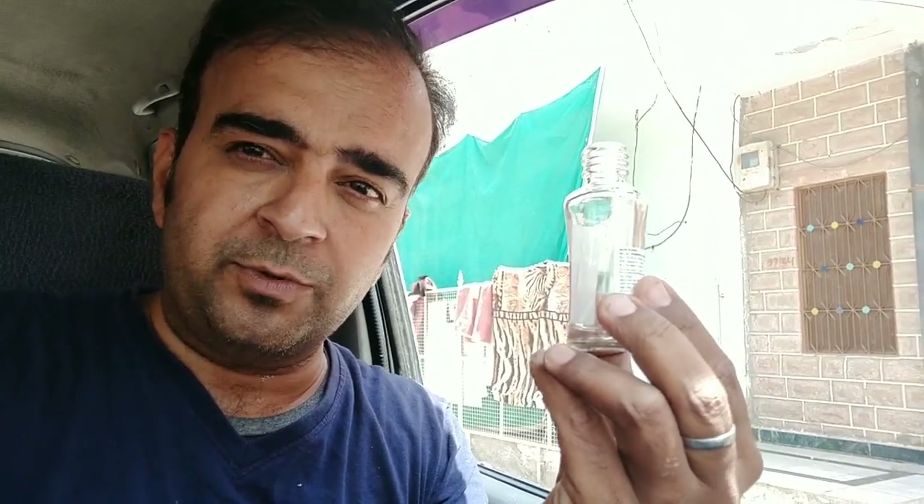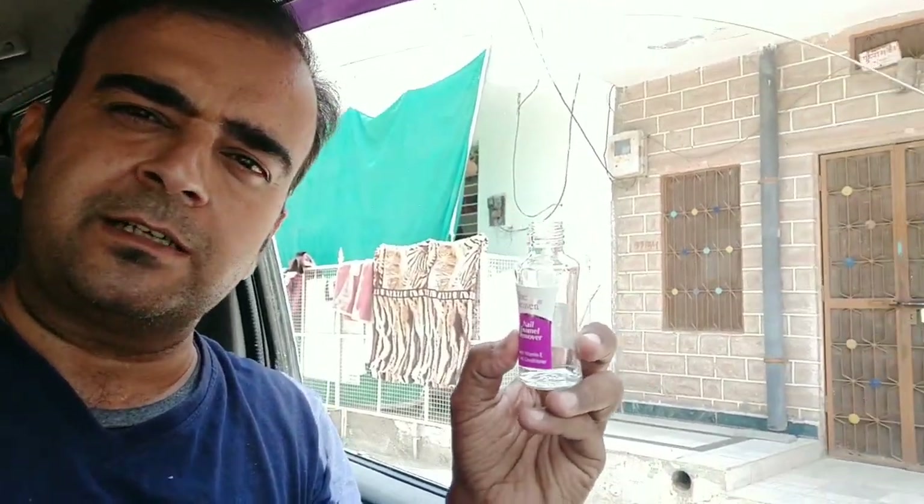Without spending much money, if you hire a professional it can cost more than 200 rupees. This is a life hack — you can use just a little bit of nail polish remover with a small knife to remove the residue from the other side as well. And your glass will be completely clean.